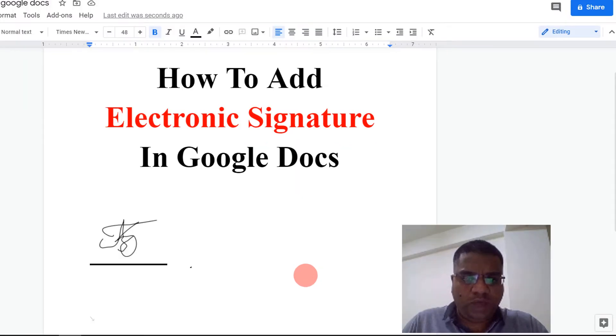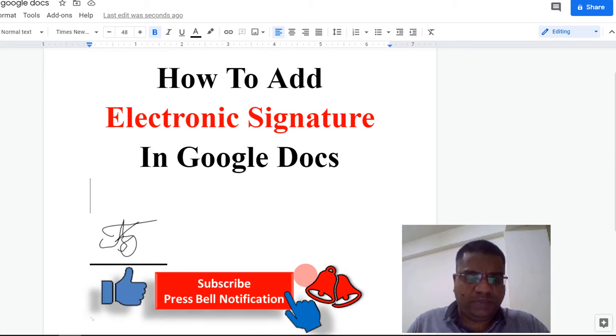In this video I will show you how to add an electronic signature in Google Docs and how to add a Google Docs signature line. Before we start, I will request you to subscribe and press that bell notification. Let's get started.